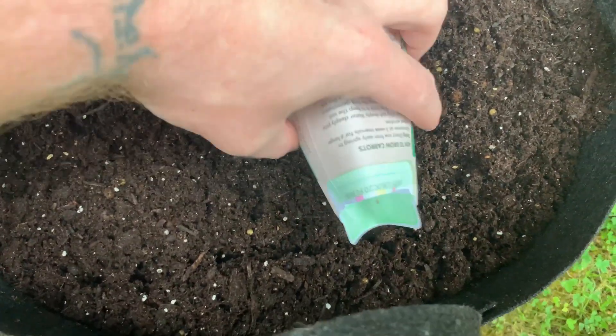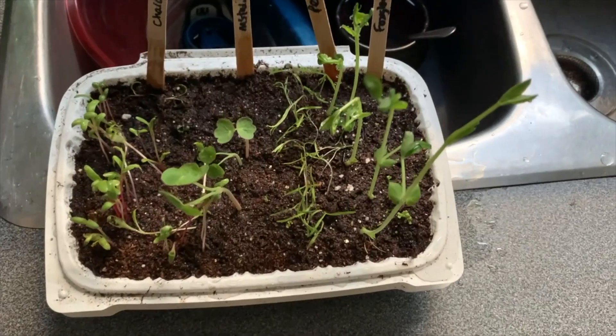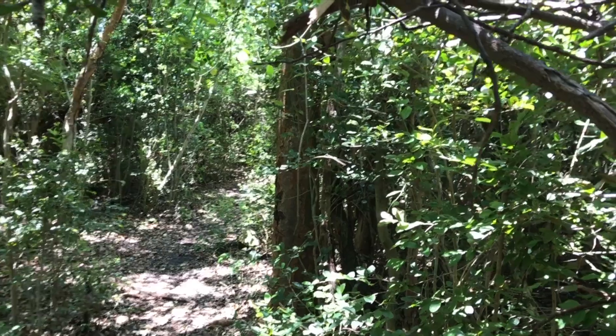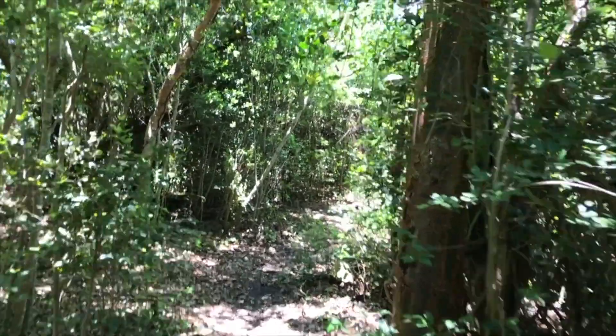In terms of amendments, I'd also recommend buying a box or container of organic fertilizer — and again, get one specifically for vegetables. It should be labeled as such or have pictures of veggies on it. If you're in a garden center, just ask for help.